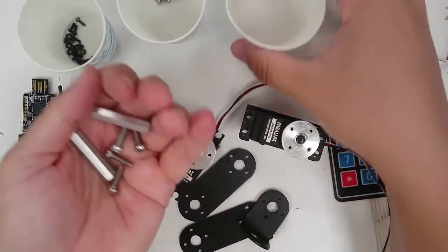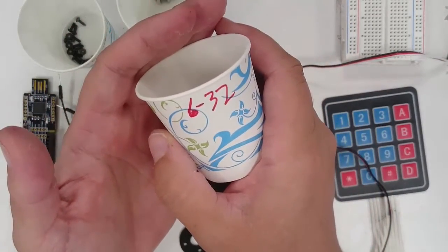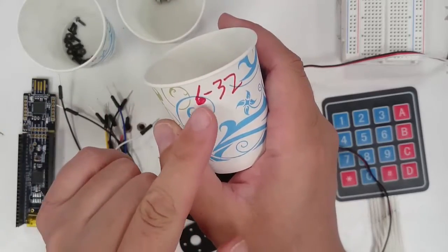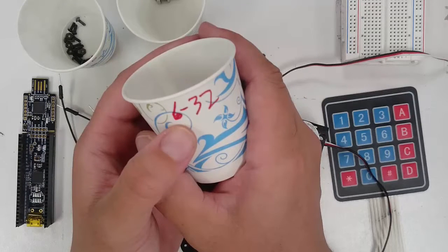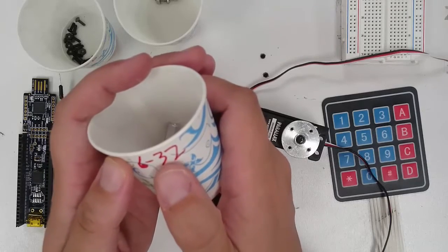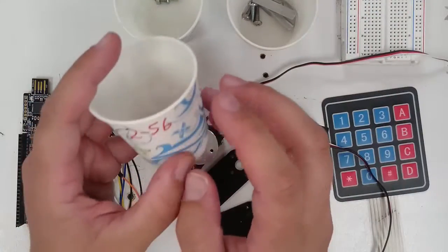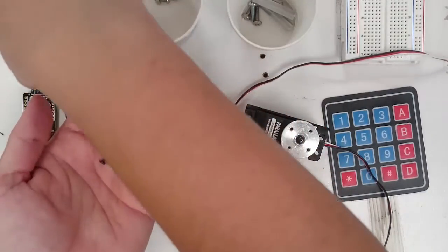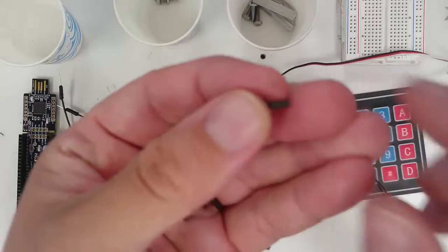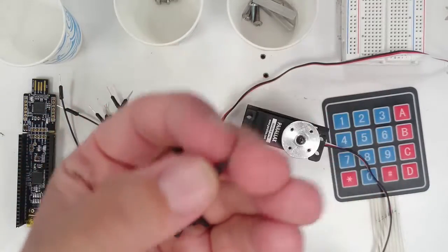You will also notice that each of the little cups is labeled with some numbers on the side. For example, this cup says 6-32. The first number identifies the diameter of the screw. The second number tells us how many threads there are in one inch of the screw. So the 2-56 screws will have threads that are closer together than the 6-32 screws. If you look very closely, the threads of these little tiny screws are very close together.